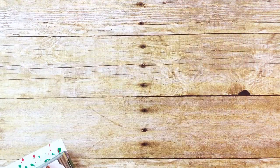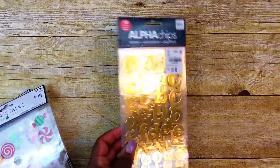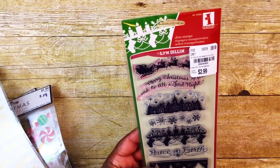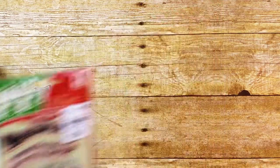I used some pumpkin stickers from Hobby Lobby, some Christmas trees and presents from a sticker pack, and some candy pieces. I used some gold alpha chips from Tuesday Morning and some Momenta Gold Words. I also used an Inkadinkadoo Christmas stamp set from Tuesday Morning — the Santa with the sleigh and the words 'Merry Christmas to all and to all a good night.'